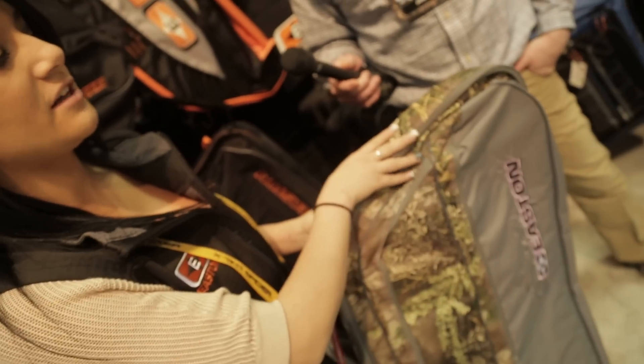We're going to have Sarah give us a rundown on a case that she actually uses for herself. I really like this case because it's got the purple accent with a little bit of design. It's not too girly but it shows the feminine side of being a hunter and archer in the industry as a woman.